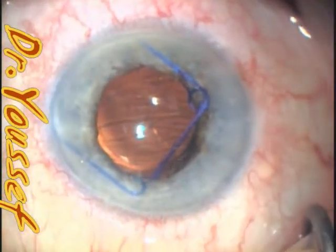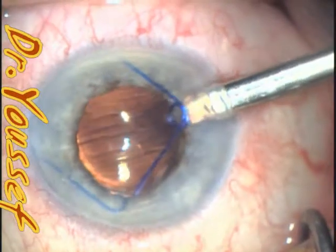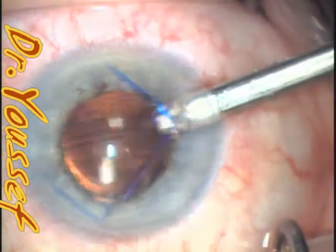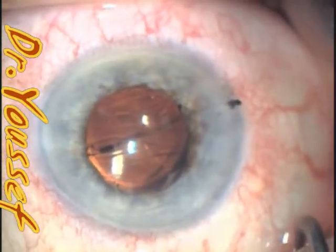So the upper one, sub-incisional one — and then the inferior one is the one that goes out with the cartridge. So I'll hold it. And it's very important to hold both parts of the ring, not just one part, otherwise it will hook the wound. And you don't have to draw it completely into the injector.